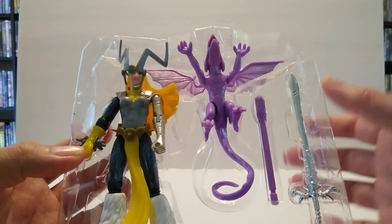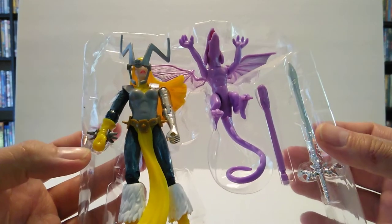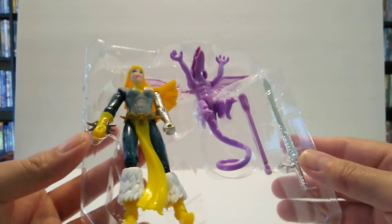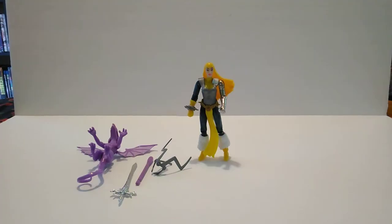We have Magic with her flaming Lockhead dragon, and her headgear is coming off, so let's go ahead and pull them out of the clamshell and get started on the quick review. We have Magic out of her clamshell with Lockhead and all her accessories, and she does stand pretty well. For those who don't know, Magic is the younger sister of Colossus, and I'm very excited to have her in the collection alongside my Colossus.